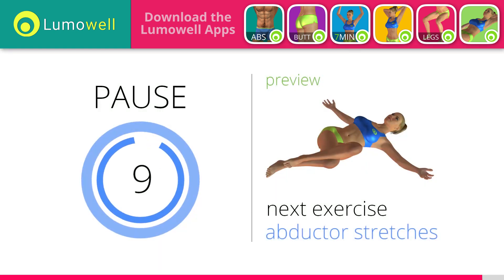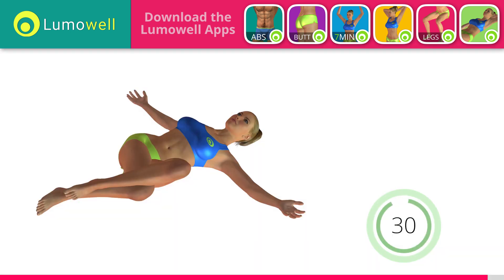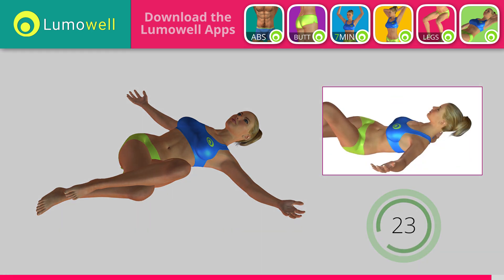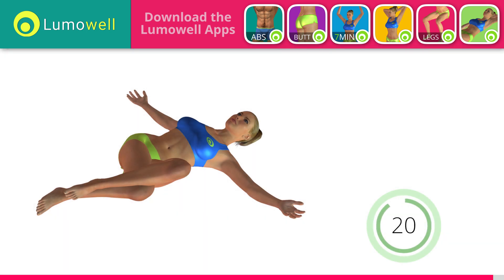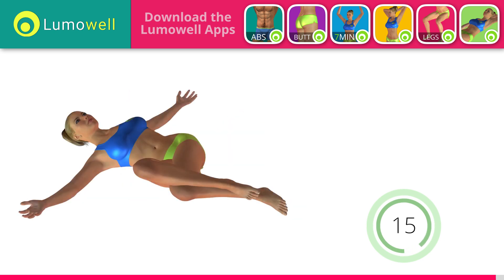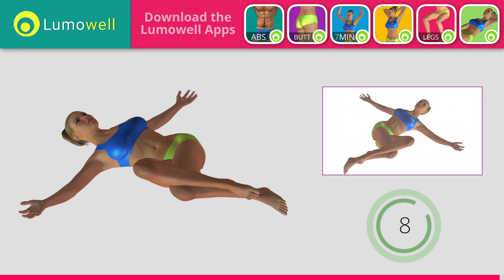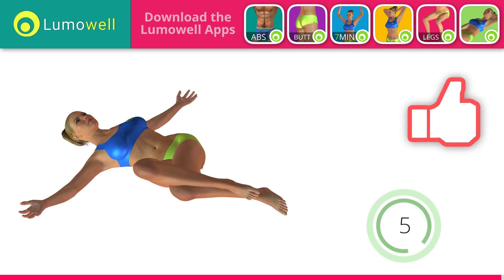Next exercise: stretching abductors. 5, 4, 3, 2, 1. Ready? Go! It is ideal to do the workout 4 times a week. Be sure not to lift your shoulders off the floor during the exercise. Switch sides in the shortest time possible. Don't force the push — stop when you've reached the limit. Want more videos like this? Let us know by liking it.